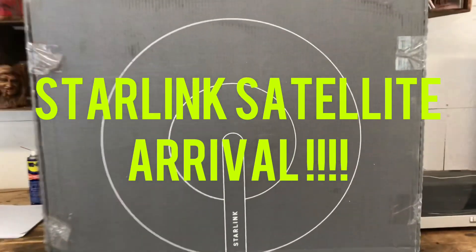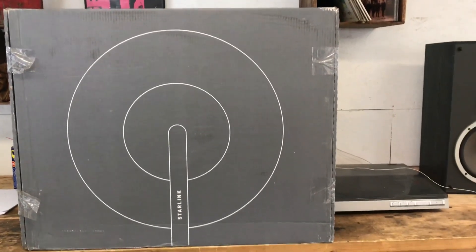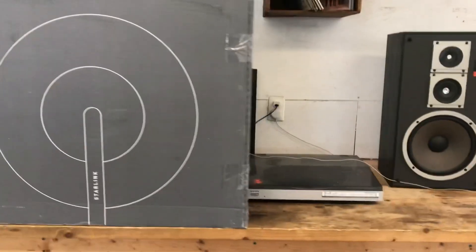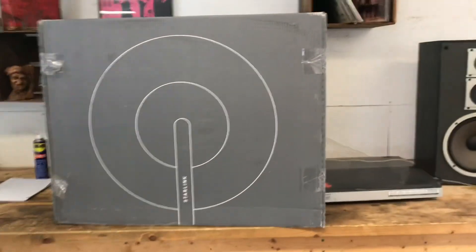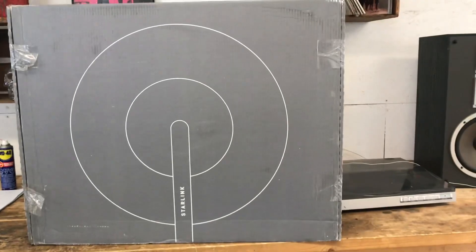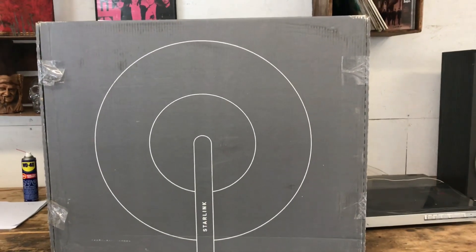Hey guys, it's Chris here — Starlink news, music reviews. The day has come, she's arrived! So this is the box you're gonna get. It's just gonna be a gray box, nothing at the back, just like that. I'm gonna go ahead and crack this open — let me put my phone on a tripod here.